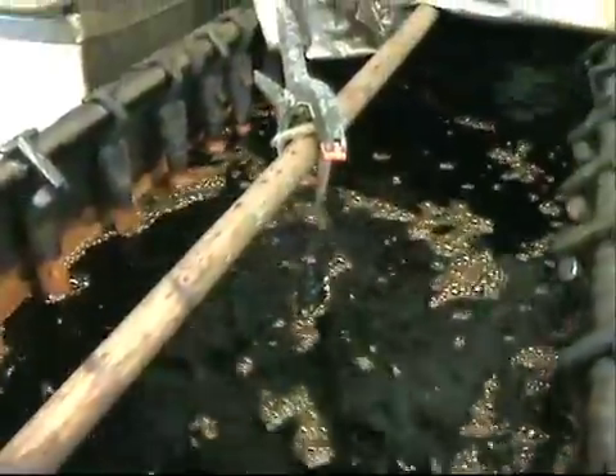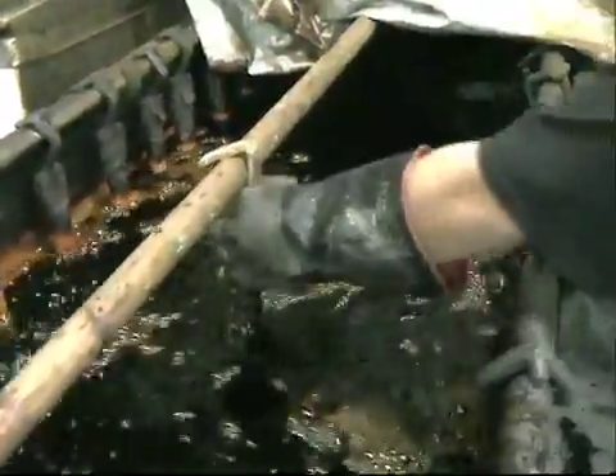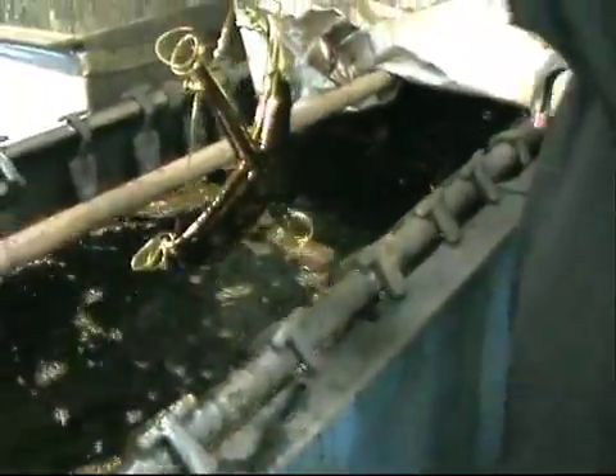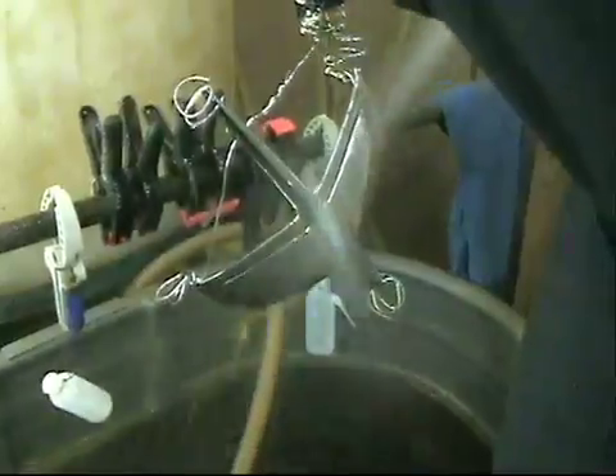Typically, the part is only in the chrome tank from 30 seconds to a minute and a half. When finished, the part is spray rinsed, then buffed, waxed, and shipped.